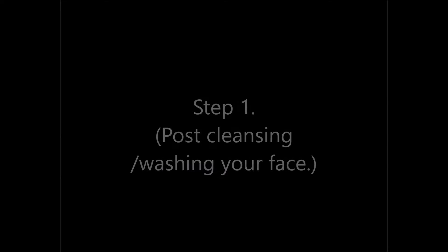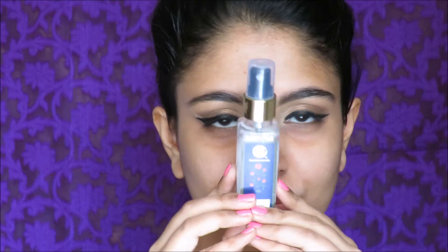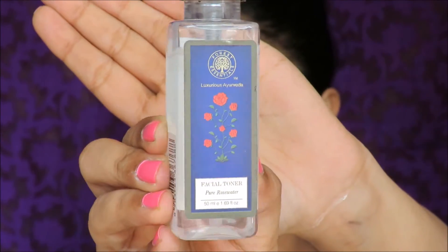So here I have some skincare with me and my step number 1, which is post-cleansing slash washing your face — spritz some rose water. This is by Forest Essentials. Rose water helps calm your skin down and if you don't have time for ice and things like that, this is the quickest way to calm down the redness and inflammation on your face.